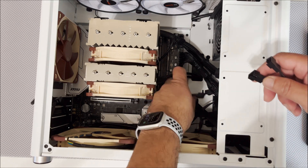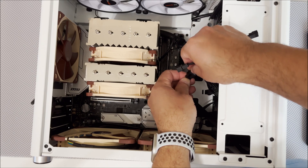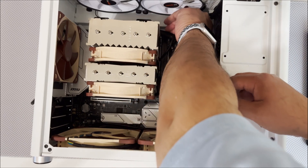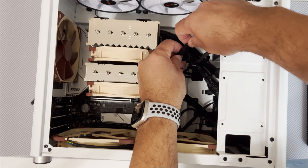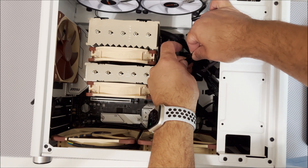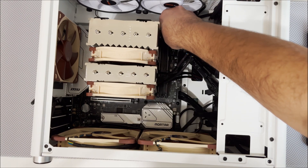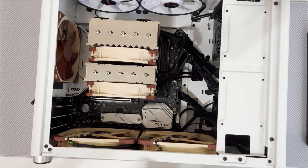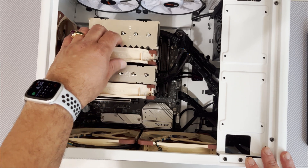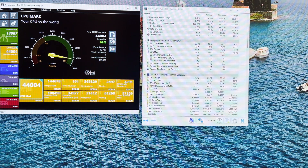Use the Y-splitter that comes with all of their fans. It's connected — put the cover back in and run some benchmarks.